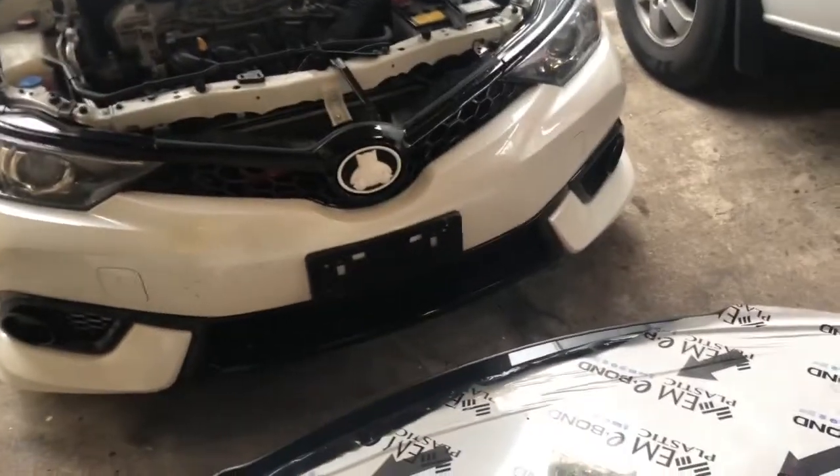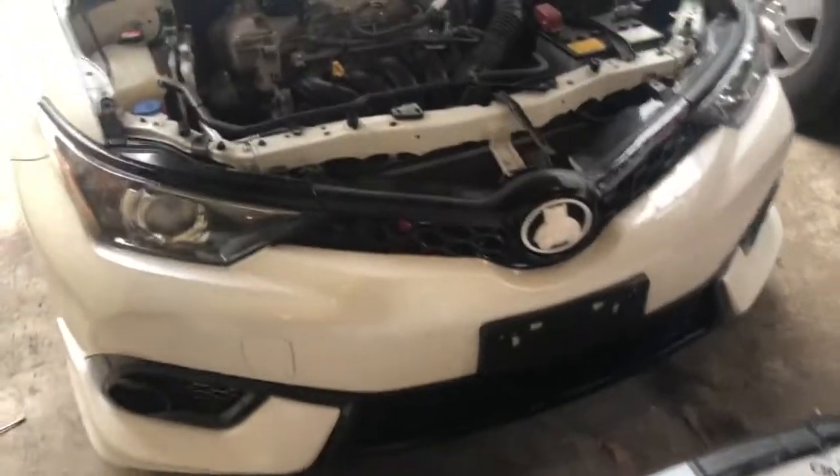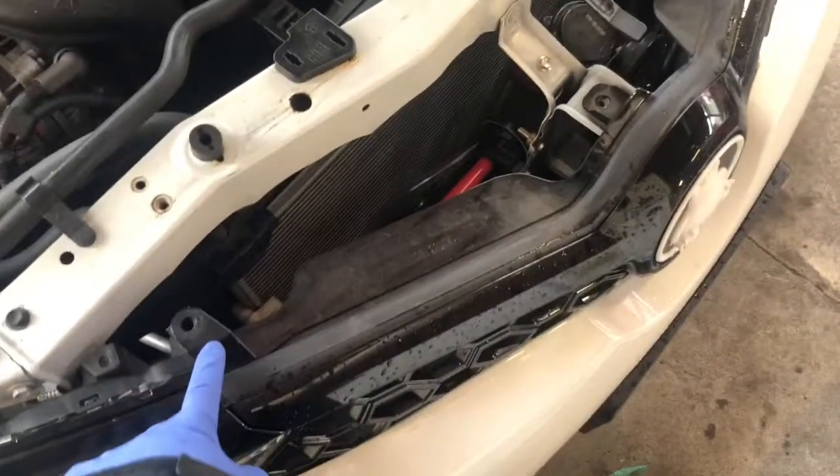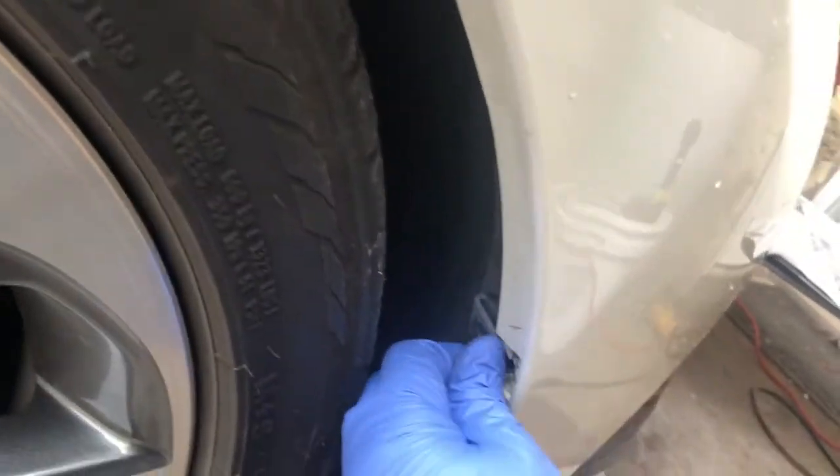Today we're working on a 2016 Scion iM. We're going to remove the front bumper and install a front lip. You want to remove the 10 millimeter bolt from here, and there are two little clips right there. There's also a clip here and a clip there, and that piece moves out of the way.